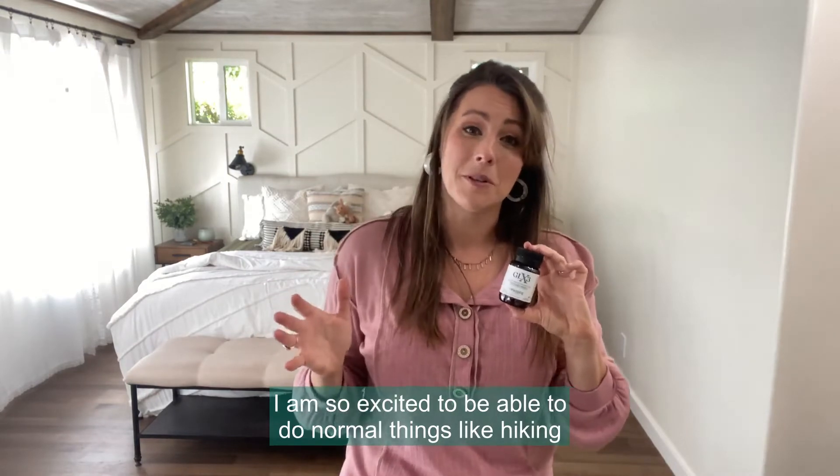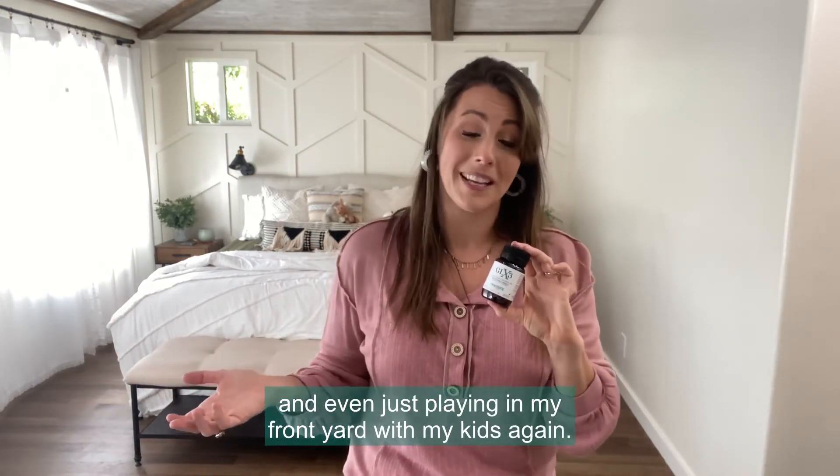I am so excited to be able to do normal things like hiking and even just playing in my front yard with my kids again.